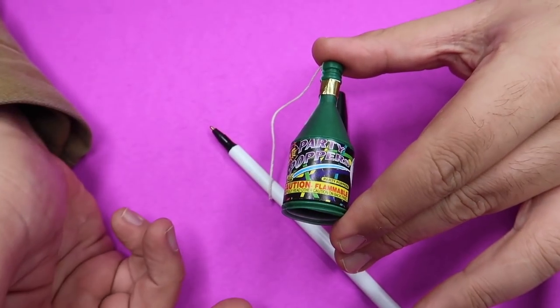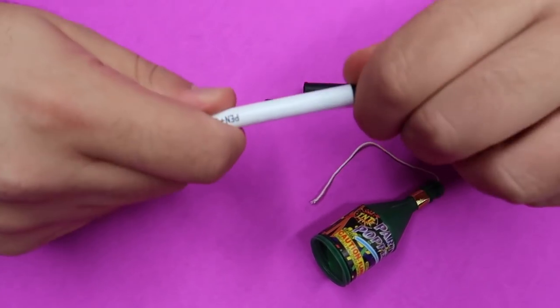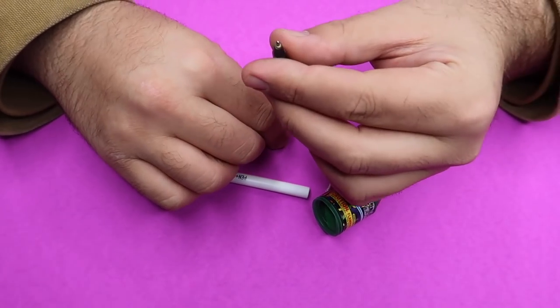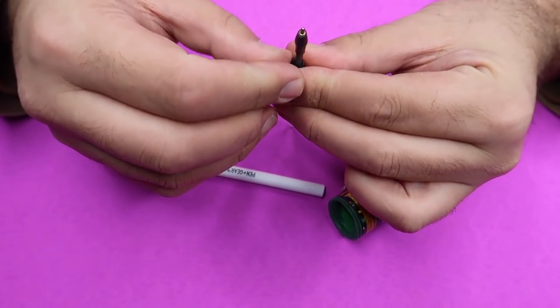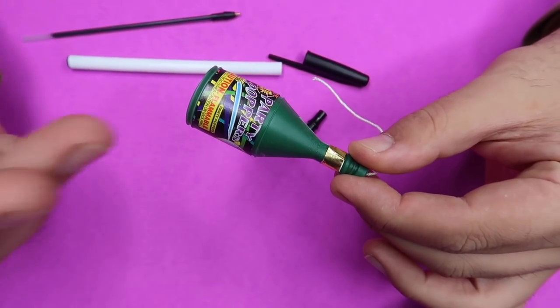You can get these at any party supply store, or most stores like Walmart. You're also going to need a pen that you can disassemble — take it apart just like this and remove the little ink cartridge. Now we're going to disassemble the party popper.